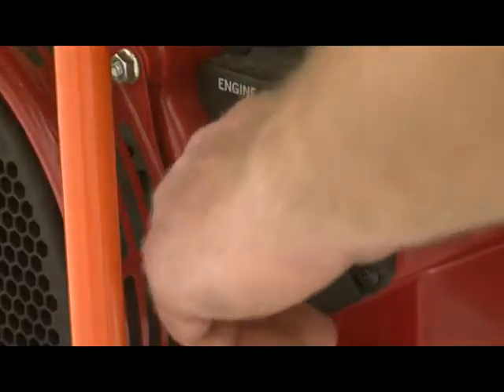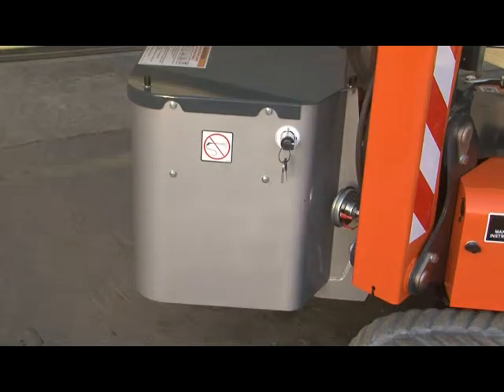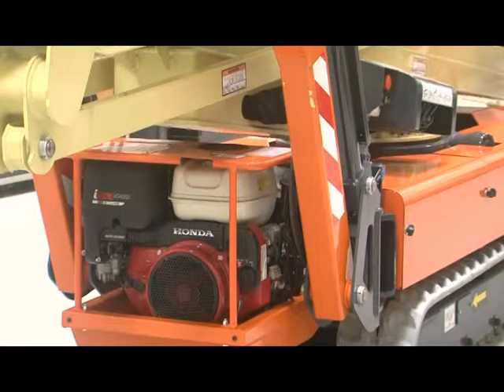The second switch is the combustion engine ignition or lithium battery switch depending on the power source. The combustion engine ignition switch is used to start and operate the combustion engine when the emergency stop switches are pulled out.